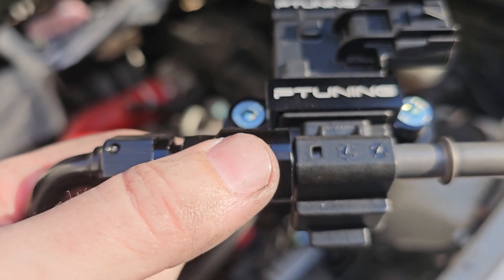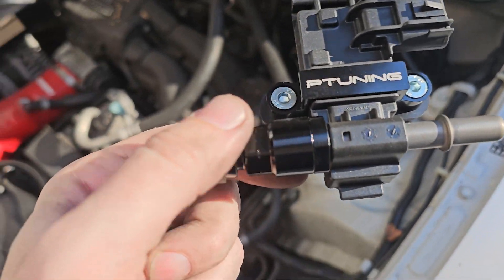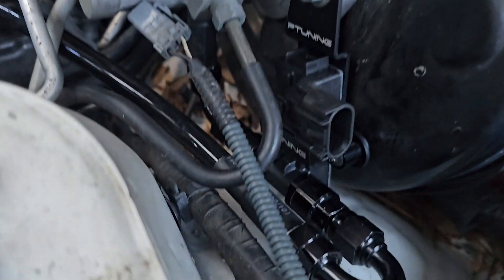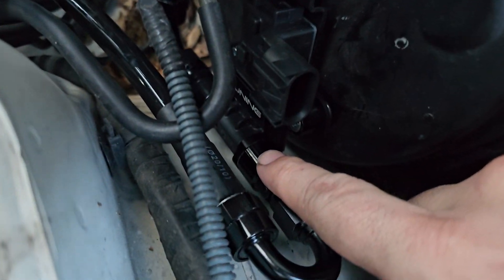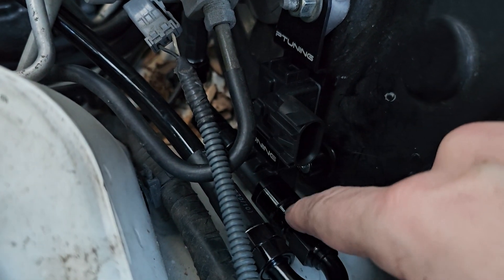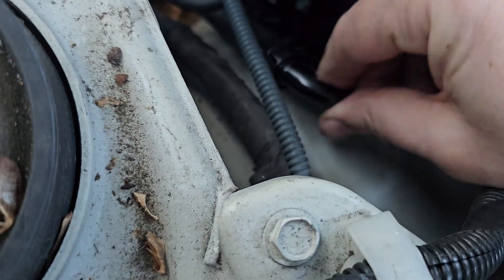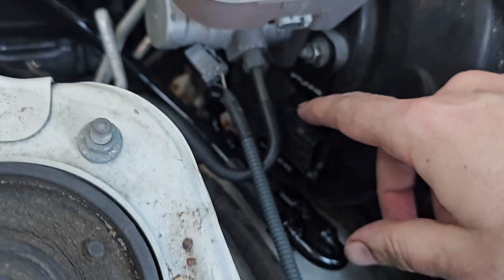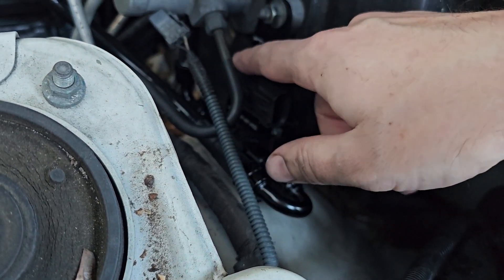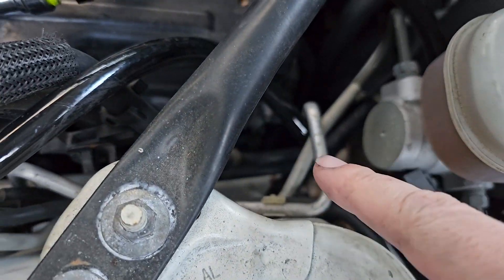Originally I followed the directions the way they told you to put the fittings on and mount that. But I found out later I think it's easier if you did it a different way — put that compression fitting on there that I'm pointing at, and then wait to put that part on where it screws onto the fitting. If you just bring the line in there and then screw it on, I think that's easier than trying to attach all of them together onto the sensor itself.